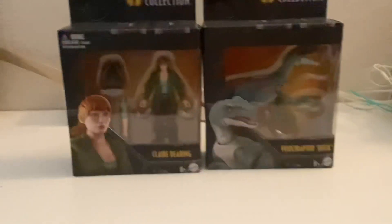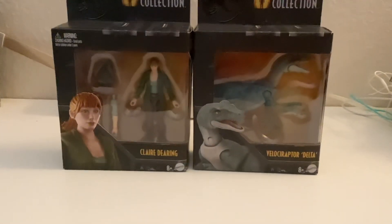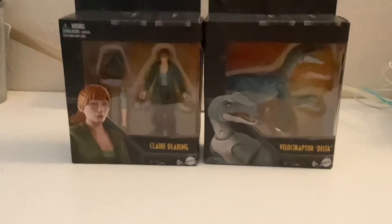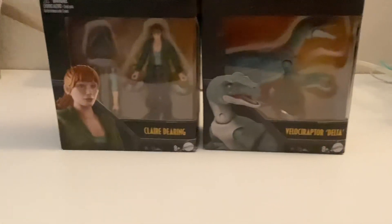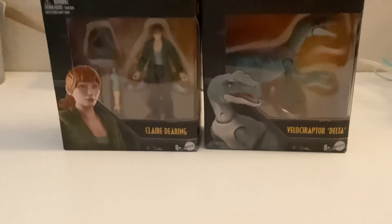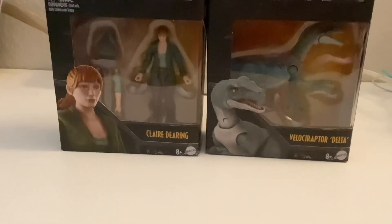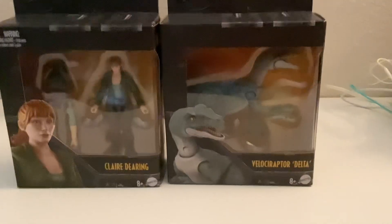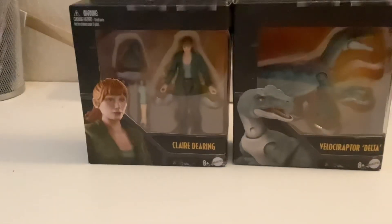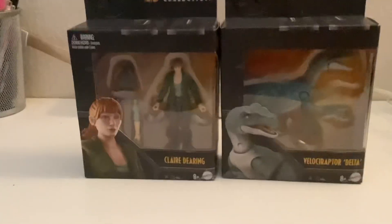Hey everyone, Mr. Sparner here, back into another video. In today's video, we're going to unbox these new Hammond Collection figures — Claire Dearing and Velociraptor Delta. I got these new ones recently because I've been trying to hunt these toys for like months now, ever since they were released. I actually found Delta first. I couldn't find Claire Dearing, so I got her online, and she came today.